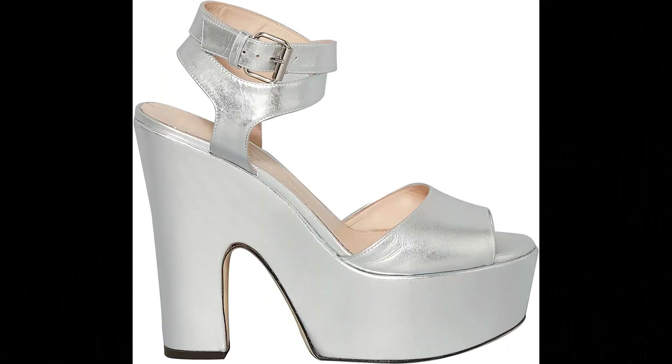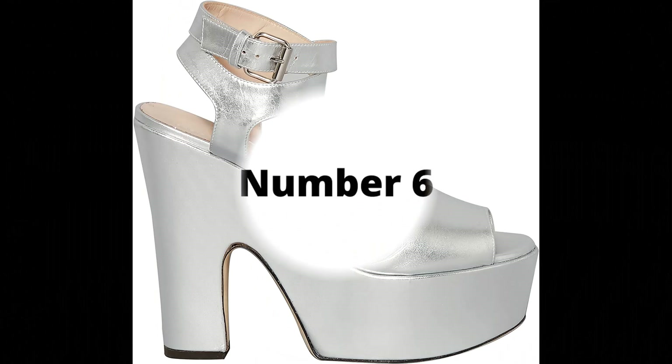Christopher Kane. Insole: 100% calf leather. Upper: 100% calf leather imported, buckled wrap-around ankle strap fastening, black heel, platform sole.